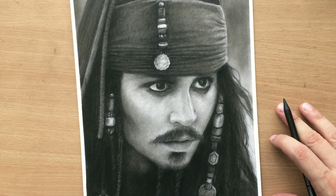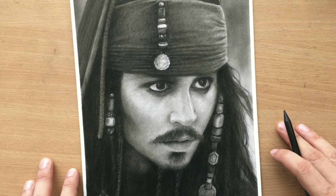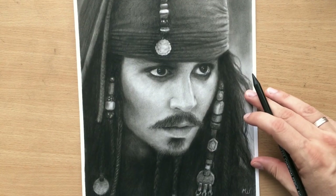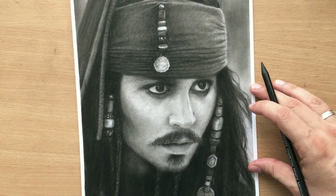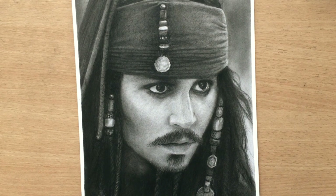Hello, here's yet another drawing of Johnny Depp as Captain Jack Sparrow in Pirates of the Caribbean, and this one is a larger portrait focusing mostly on his face. As usual I mostly used a charcoal pencil and I'm going to be showing you how I did it. So let's get to it.